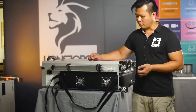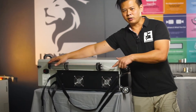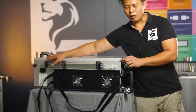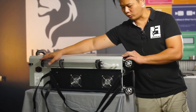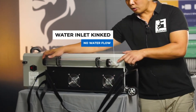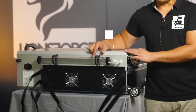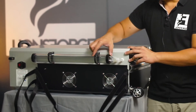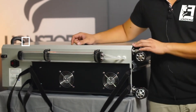One possible obstruction issue is a kink in the silicone water tube. I'll do a demonstration of how a kink can occur. As you can see, there is a kink — this is normally caused by the water reservoir being placed too close to the water inlet. To remedy the situation, simply pull the reservoir away and straighten the silicone water tube.